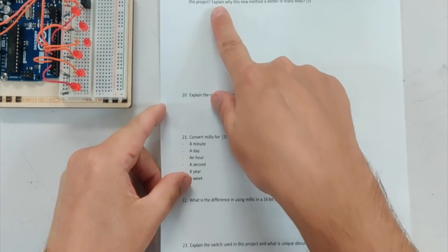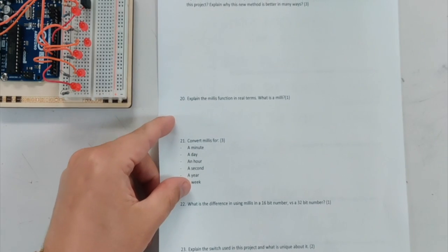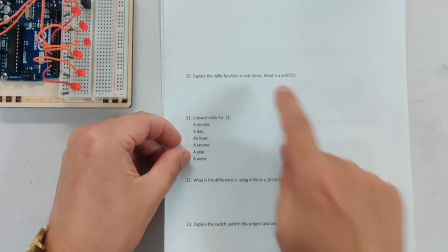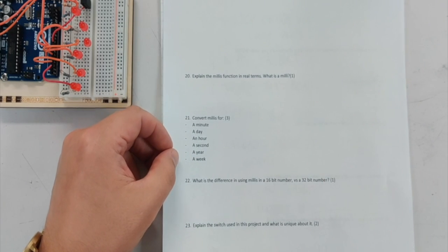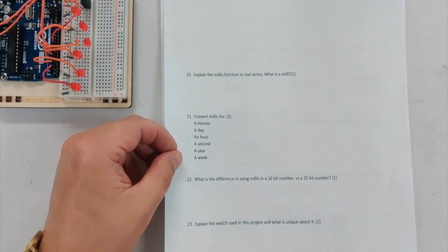Here are the questions for project eight. Explain how we have traditionally done time performances on the Arduino in the past and how we do them in this project — why is this new method better? Explain the millis function in real terms. What is a milli? Convert millis for a day, a minute, an hour, a second, a year, a week, and those kinds of things.